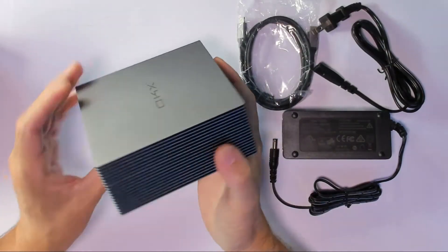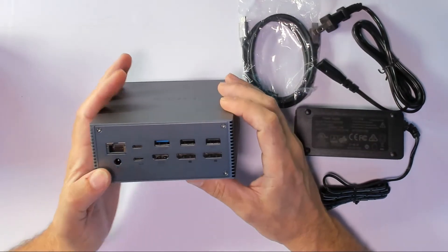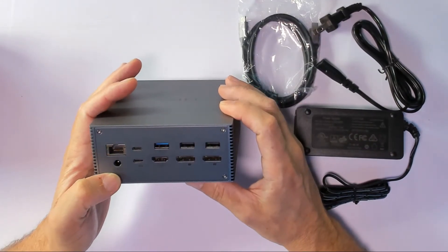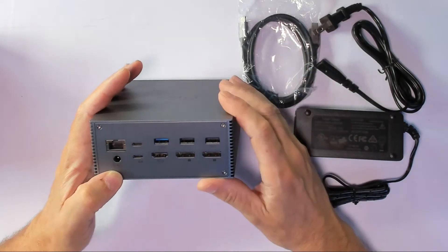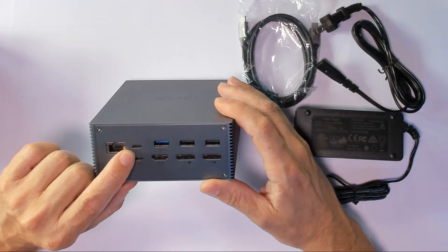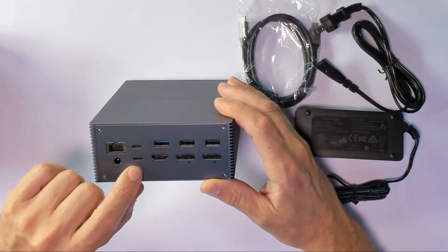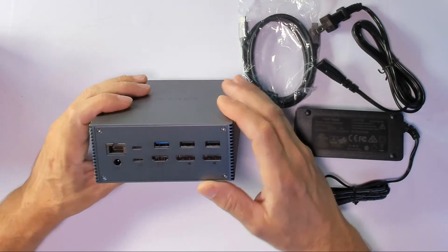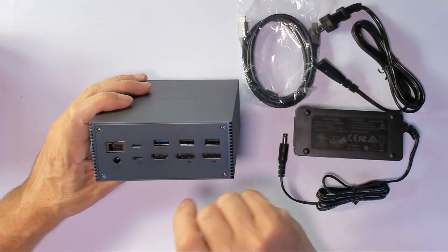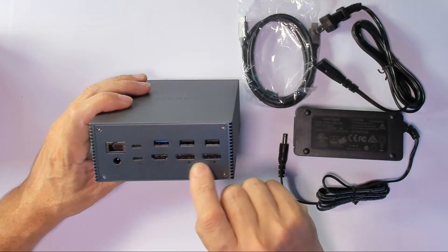Let's look at the ports and the design. On the back, we have the input 20V voltage where we use the power supply, a USB-C connection, and another USB-C to connect to your computer. For displays, we can connect three displays — we have HDMI outputs and two DisplayPorts.